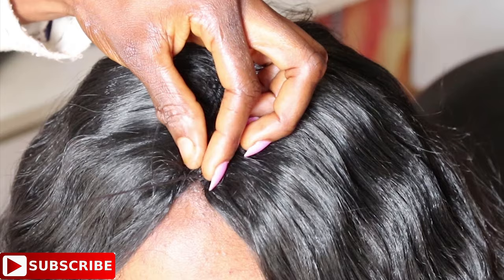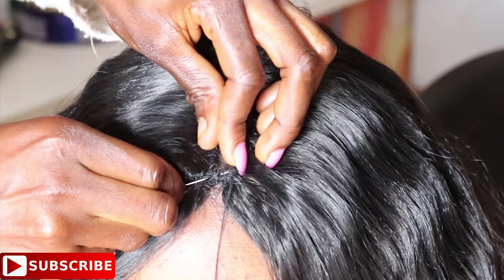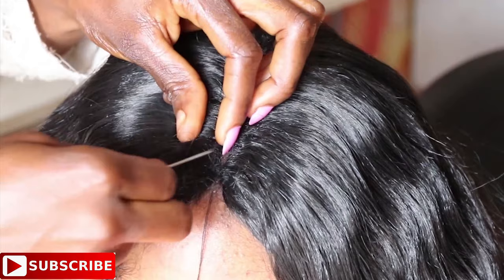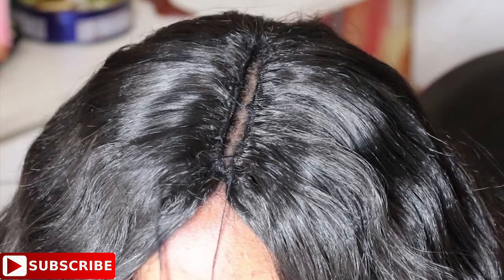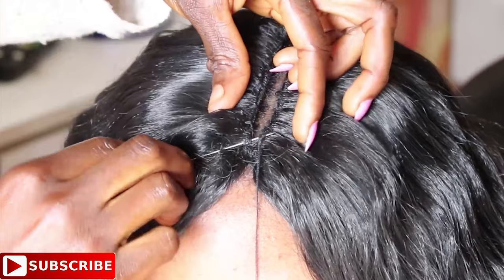After pushing the needle from the left weft to the right weft — only through the wefts, not through the cornrow underneath — use your fingers to apply a little pressure, holding the two points, the left and right weft, together so they join and meet. Use needle and thread to join them together. If you're confused, please leave a comment so I know how to film the next tutorial.